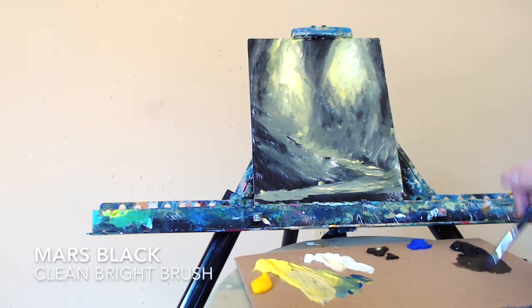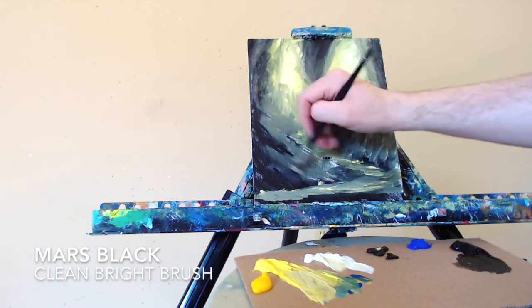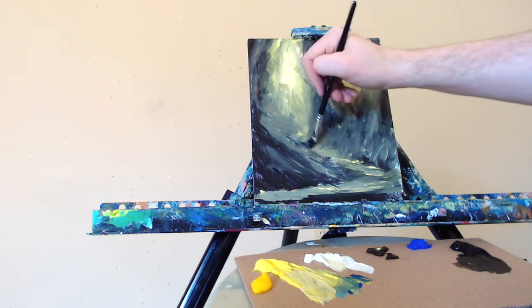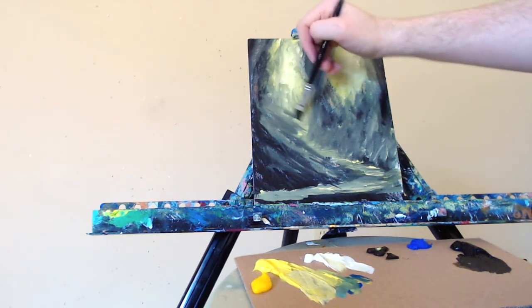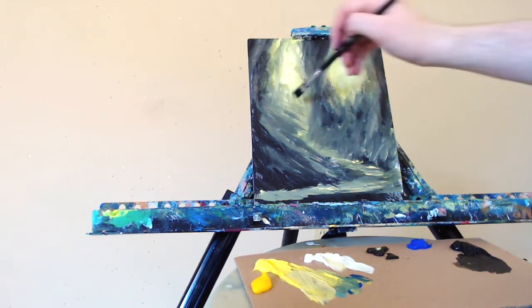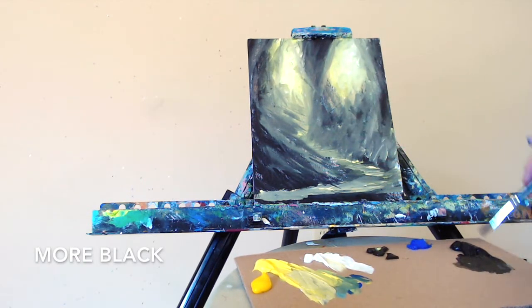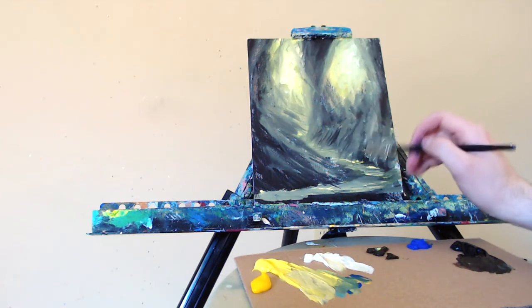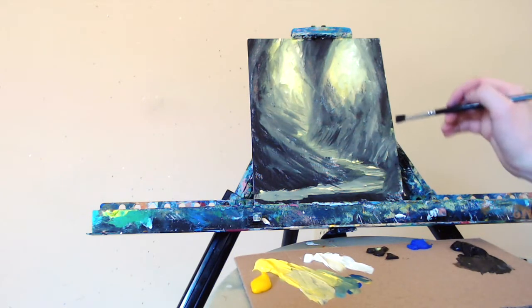Grabbing a clean bright brush. I usually clean these off with some paper towel and a water jar that I have on the side — dip it in the water, swirl it around, dry it off with a paper towel, and get back to painting. Here's some more Mars Black, and we're just putting in lightly some layers of the bank going off into the distance. We'll start to add in some more black — I need some contrast here for the individual shapes to start to emerge. Quick light strokes on a diagonal to indicate the angle of the embankment, and have this come around the side here.